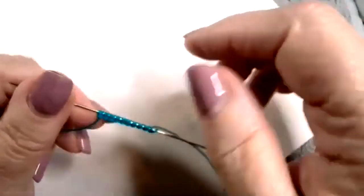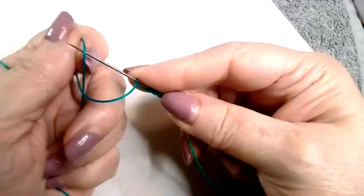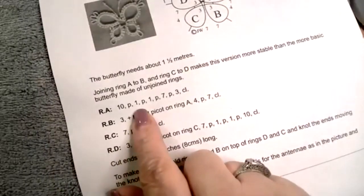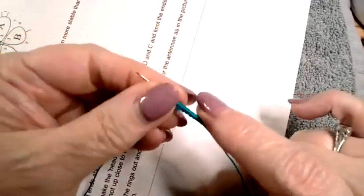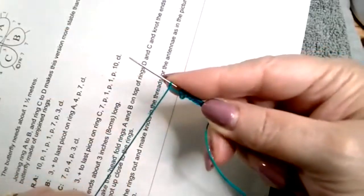That's ten. Then it says leave a picot, which is just a space between the next stitch. Over the top, under the bottom - and I use my thumb, a lot less finger movement for me. I forgot how many I got to do this time, so I got to look at the pattern. One. Take two off. I did a picot, and one - and it says three of them. And then a picot again, and one.